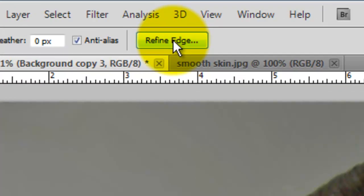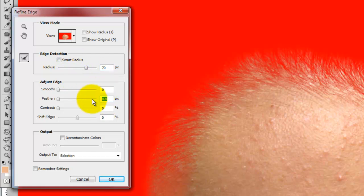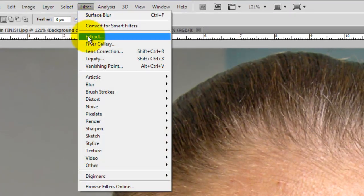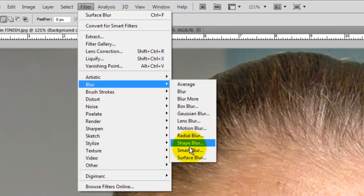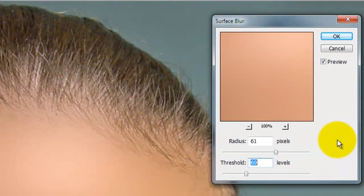We'll click on the Refine Edge button and that will open the Refine Edge window. We'll put the radius to 70 pixels and feather it 2 pixels and press OK. Go to Filter, Blur, Surface Blur. That will open the Surface Blur window. The radius is 61 pixels and we'll choose 69 for the levels and threshold.